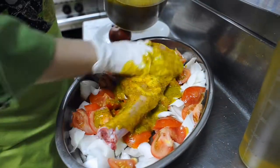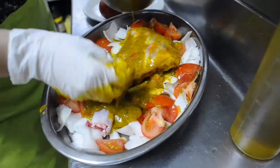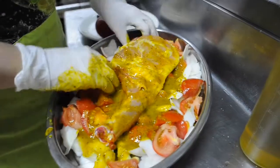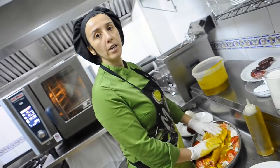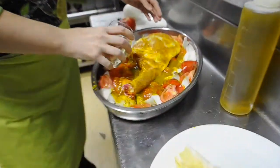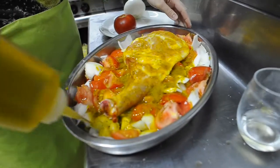What we do is coat the paletilla well, and now it's ready to go into the oven. Once we have it coated, we place it on the rear side. We add a little bit of white wine and a little more oil — always olive oil, of course.